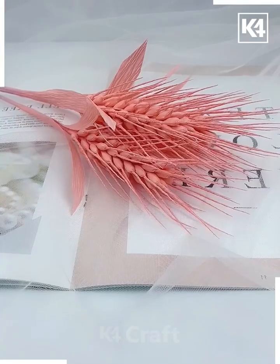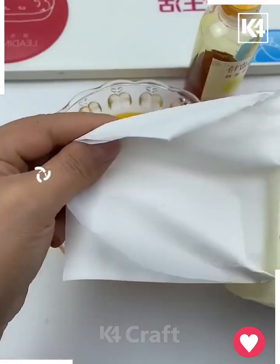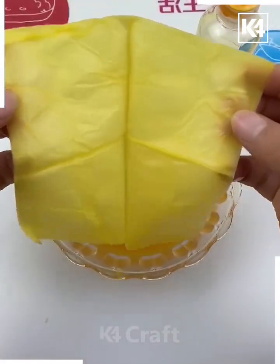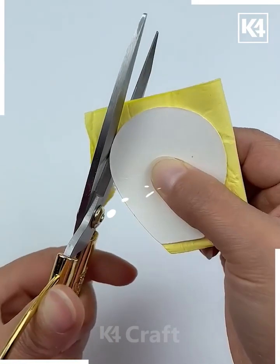First we are going to make a mixture of glue and yellow color. Now put this tissue paper by folding it, dip it in water, then remove it, open it, and let it dry. It will give a beautiful texture to it.